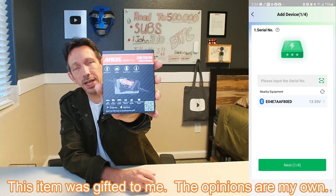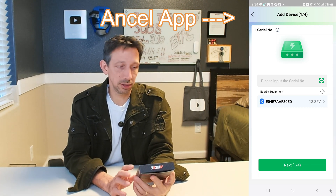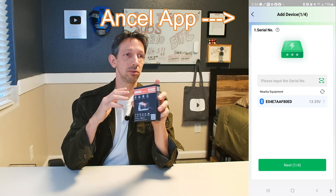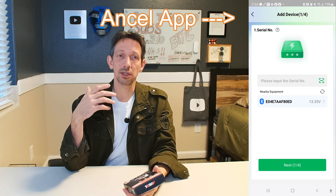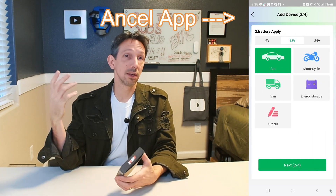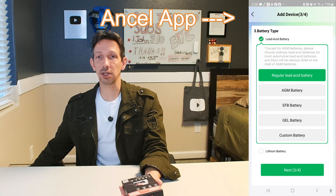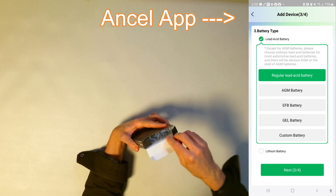Hello friends, welcome to another unboxing and review. This is the Ancel BM300 Pro battery monitor. You can download an app for your iPhone or Android phone and it allows you to remotely monitor your battery's life status. A lot of times you get car troubles or you have a battery and you have no way of telling — is it full? Is it running low? Do I need to charge it? So this little guy is super handy. We're going to be checking out how to hook it up.